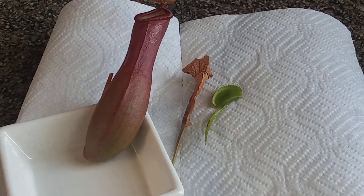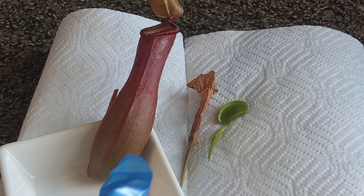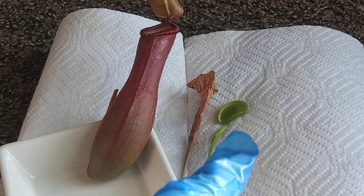Hello everyone. In this video, we're going to be looking inside the stomach of three carnivorous plants. We're going to be looking inside of a Nepenthes, a Sarracenia, and a Venus flytrap.